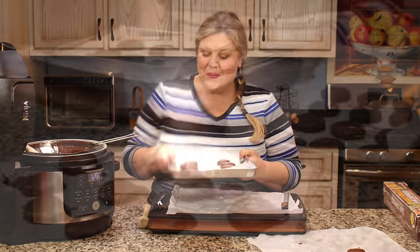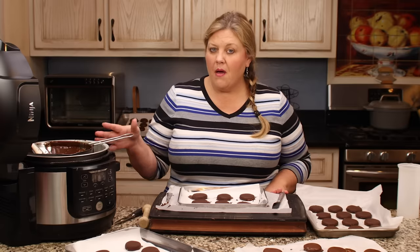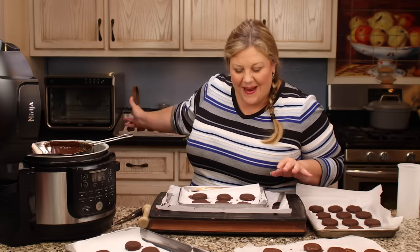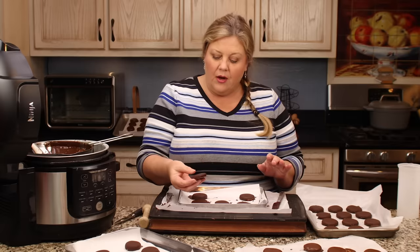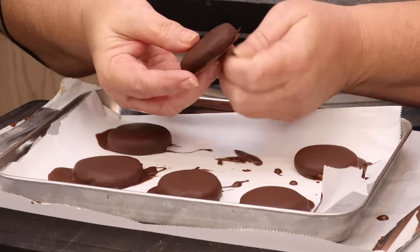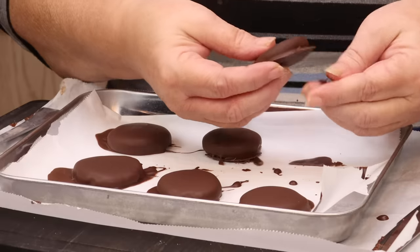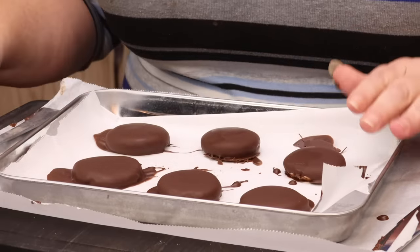I finished dipping all of them. I did have to add in more chocolate — another cup of melting wafers and another cup of dark chocolate chips — and then I was able to finish all of them. To clean up the edges, just simply press around them and the excess will come right off. Right out of the freezer is best because they just snap off cleanly.